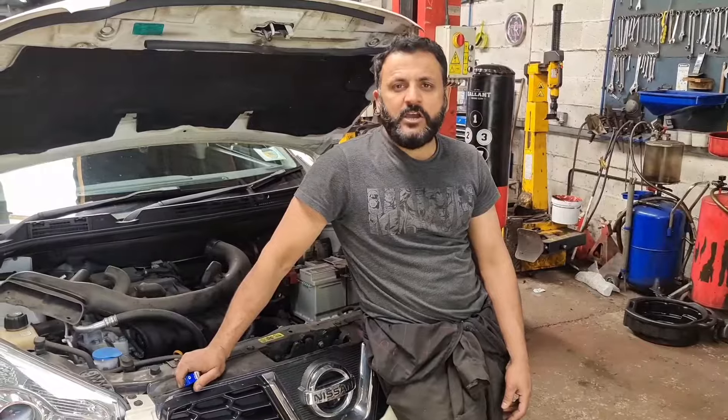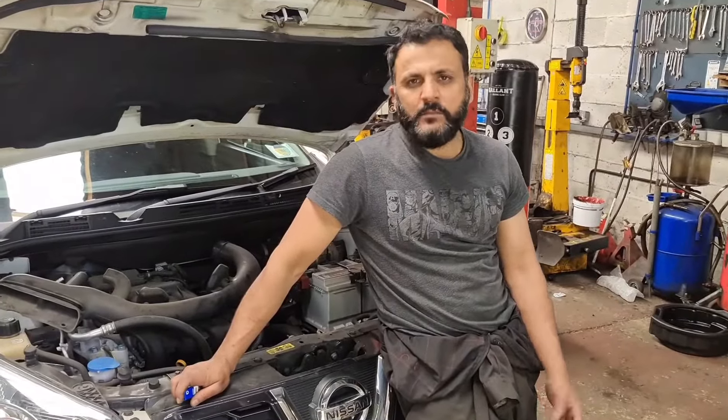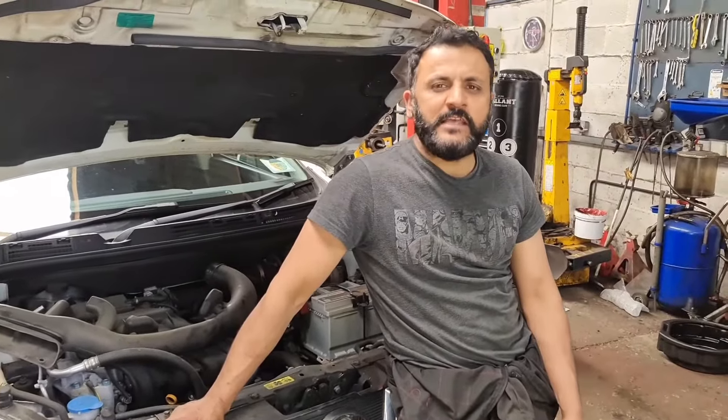That's all it was. On this particular model, a Nissan Qashqai 2012, we've just done a position lamp. If there are any other videos you're looking for, go to the Nissan playlist — you'll find service resets, tyre pressure resets and more. Don't forget to subscribe to our YouTube channel, like the video, thank you and goodbye.